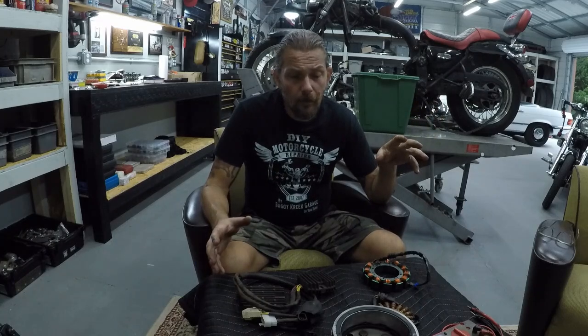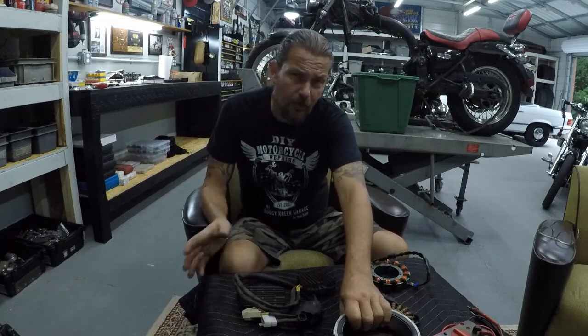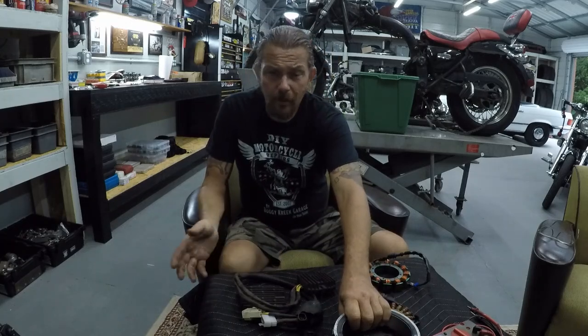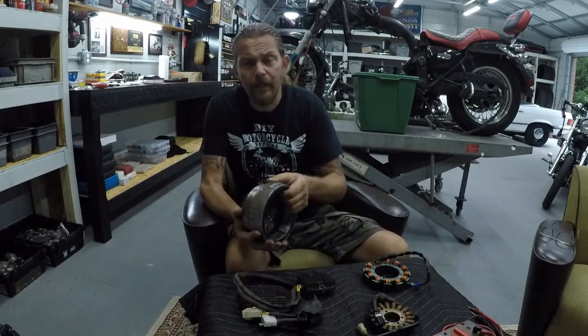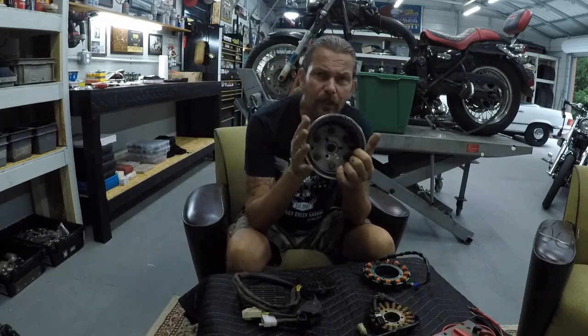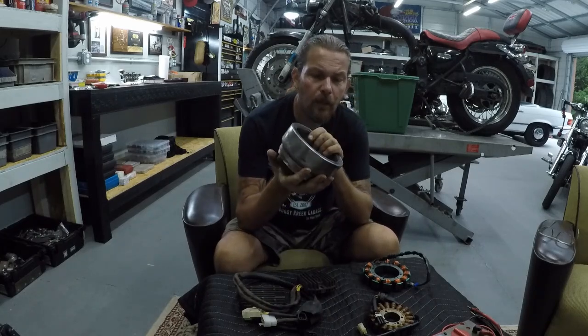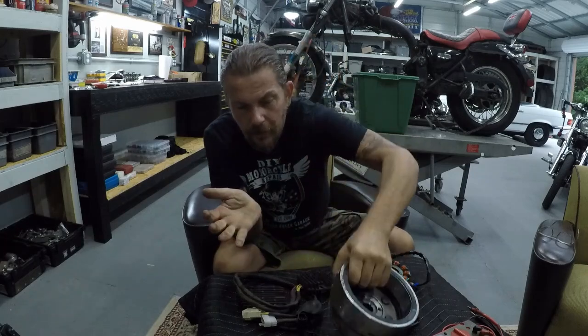Before I get to the bikes to show you how to do your diagnosis, I want to explain what these parts look like so you understand what's happening. Every bike is the same — it doesn't matter if you have a Harley, a Japanese bike, a Triumph, or whatever. Inside the engine you have a magnet rotor. It's always attached to the engine and it spins when the engine is running, creating a magnetic field around your stator.